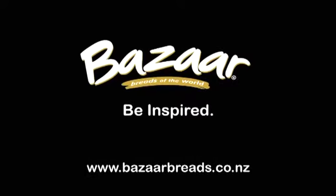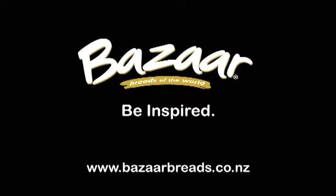For more deliciously bizarre ideas and recipes, visit bazaarbreads.co.nz.